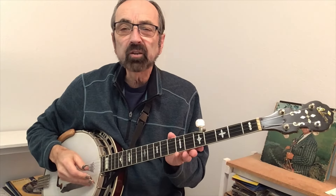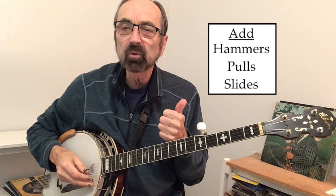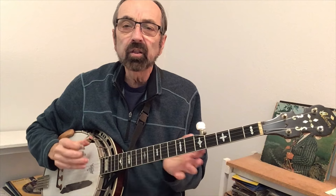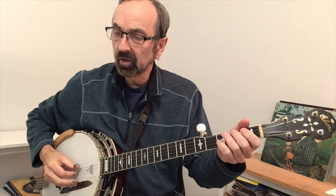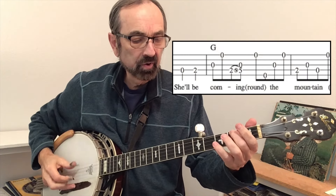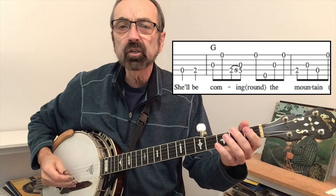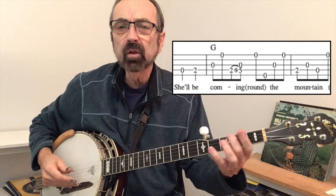When you hear your favorite banjo players solo over a singable melody, you'll often hear them put in hammer-ons, slides, and pull-offs. These are called embellishments, and they can convey the melody. For example, a two-to-five slide for "shall be coming round" — that fifth fret is the same pitch as the open third string. So we're embellishing the solo, but still keeping the melody in there.